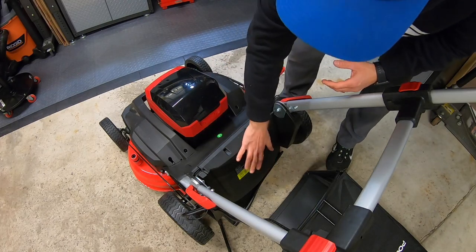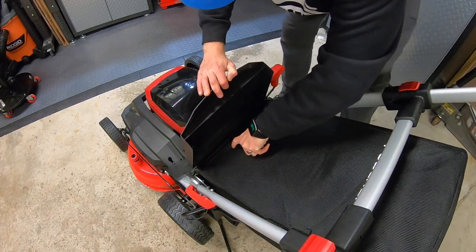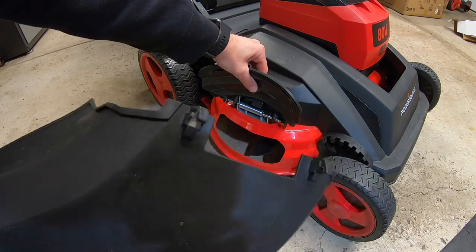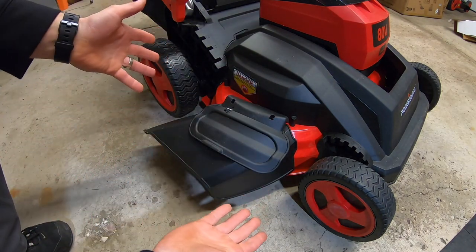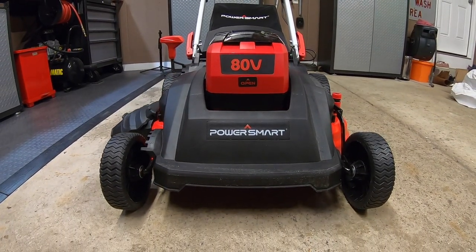Now that the handlebars are all set up, we're going to lift the trunk flap, open that up, and you'll see two little notches for the bag to just drop right in. Forms a pretty nice seal right there. For our last step, we're going to insert our side discharge. These hooks on the top hook right underneath that metal bar, just like so. Drop it into place, flap down, and you're all good to go. 26 inches wide, all set up, all assembled, and ready to rock.